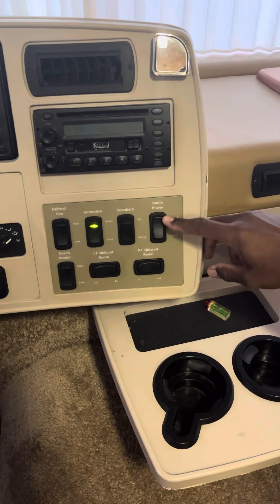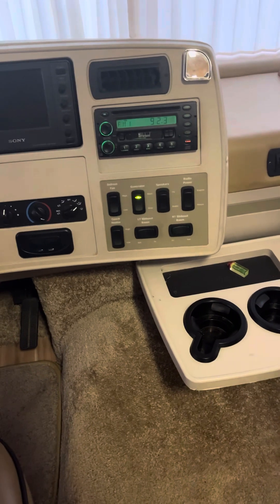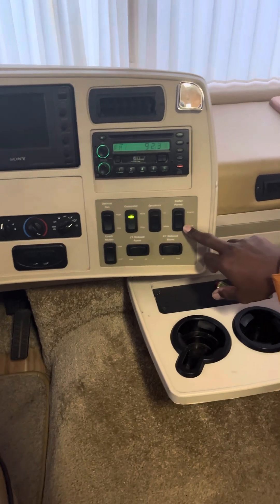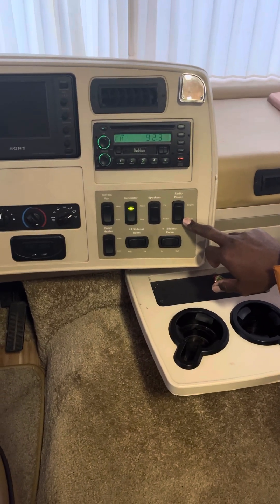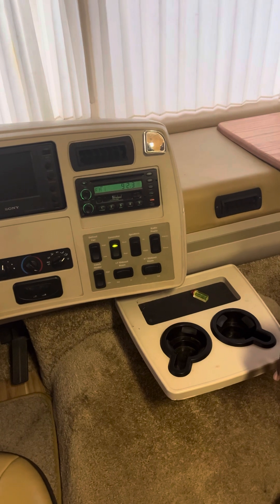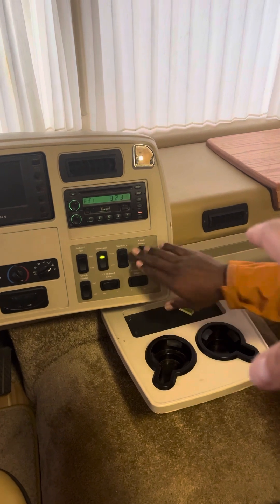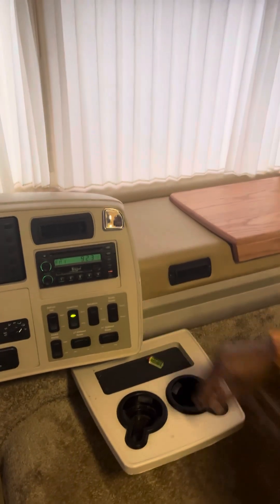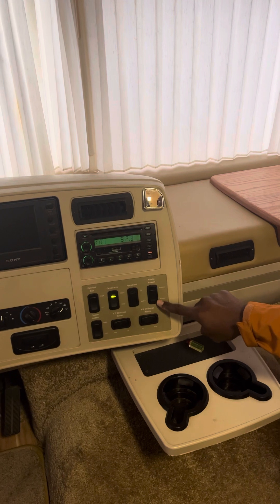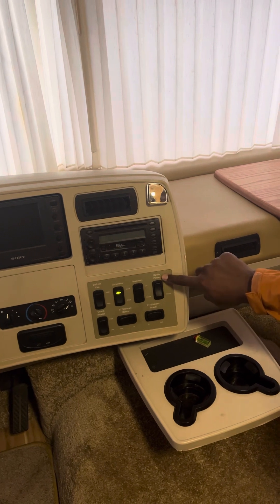This is the house and engine switch — whichever you want to power the radio. Say you park, you'll put it on house. If the engine's not on, you go to house. This switch goes from the engine battery to the house battery for the radio.